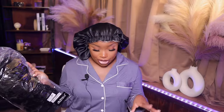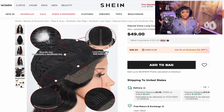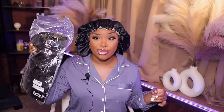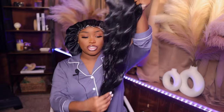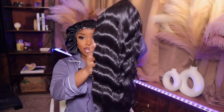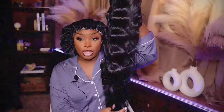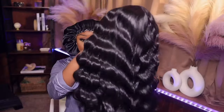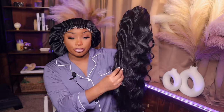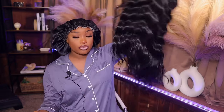Nobody didn't tell me that Shein had wigs, y'all. This is called the Natural Extra Long Curly Synthetic Wig. She's $49 — I had a coupon so it was $44, but right now she's $50. Let's see what this $50 wig is going to get. This is what she's looking like straight out of the packaging. It does have a hairnet on it, so I'm going to take it off. You guys can see this is definitely giving body weight. She's not looking synthetic-y when I'm looking at the monitor, but she's definitely giving me that synthetic feel.